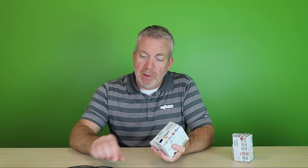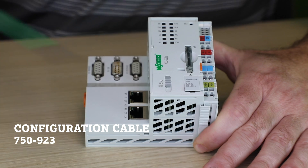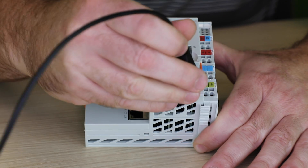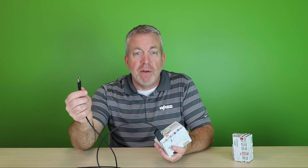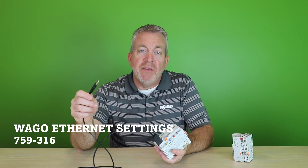But the easiest way to check or change the IP address of your PLC or coupler is to use our configuration cable, a 750-923. This cable plugs into the front service door of your device and has a USB connection on the other end. This plugs into your PC and you run the free software program called WAGO Ethernet Settings. Here you can easily read the IP address from your device or set a new one.